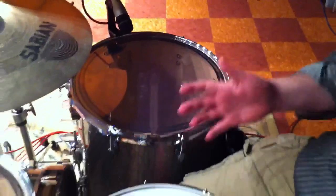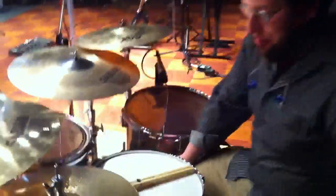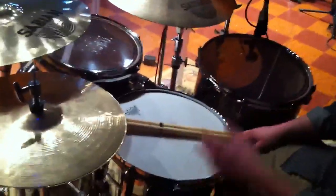Right now I have some Evans EC2 heads on the top and some Remo Clear Ambassadors on the bottom, a Remo Power Stroke Pro on the kick drum, and this snare drum is a Pearl Sensitone Steel.